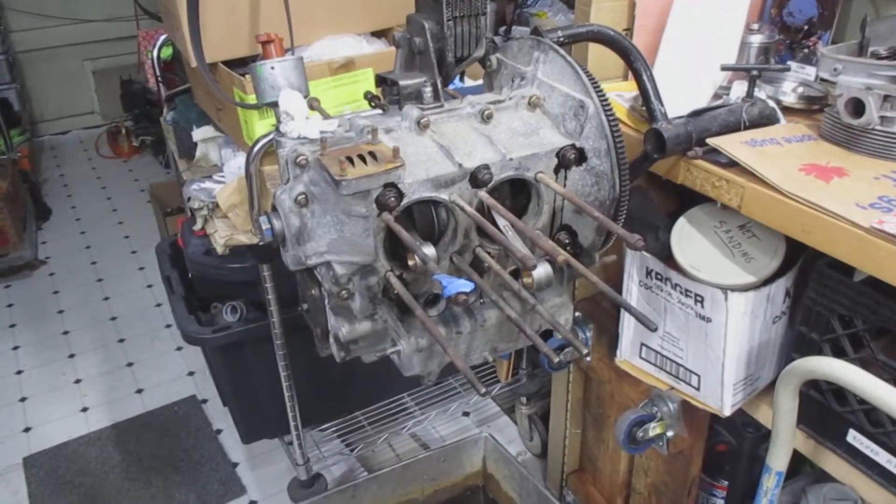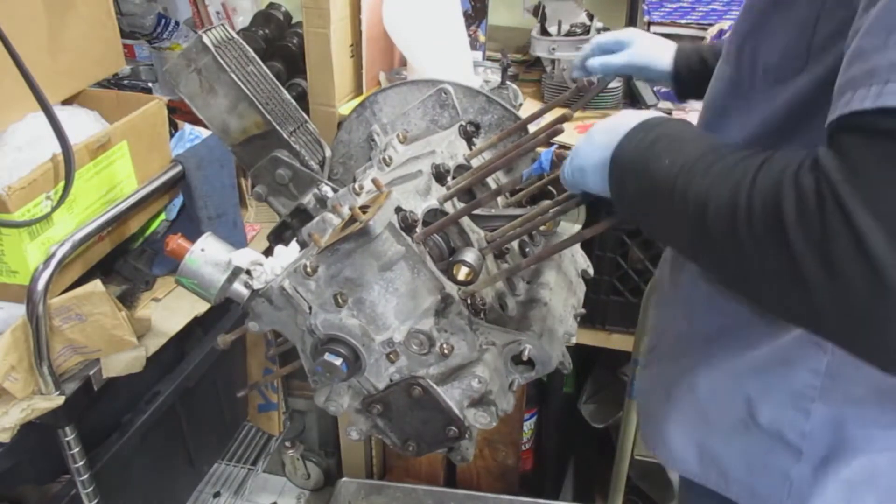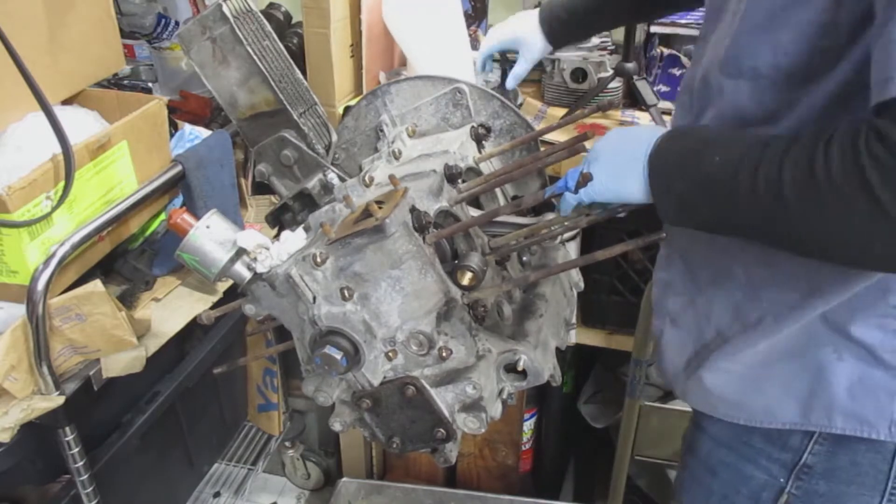Here's the short block. I'm going to move it a little bit so I can get better angles and install the pistons and cylinders.